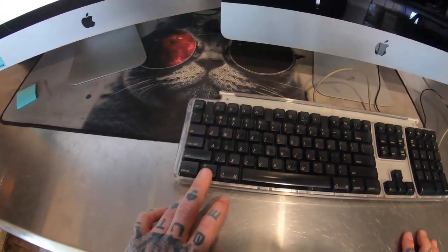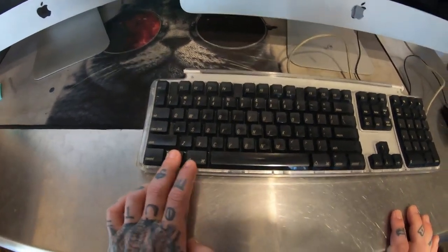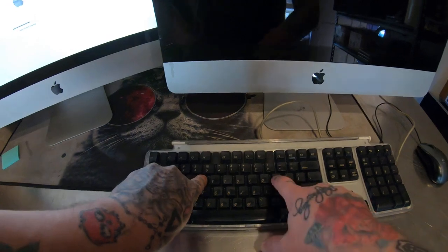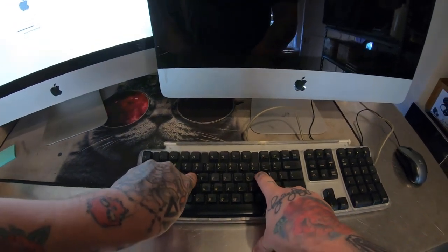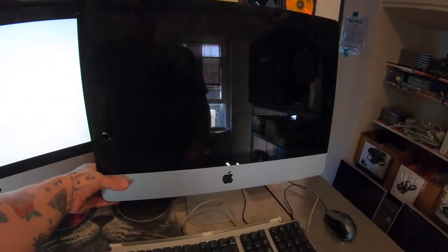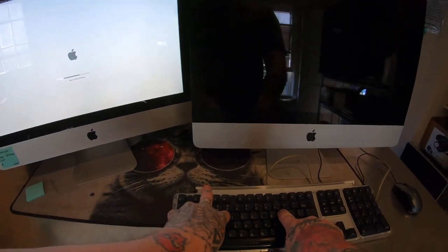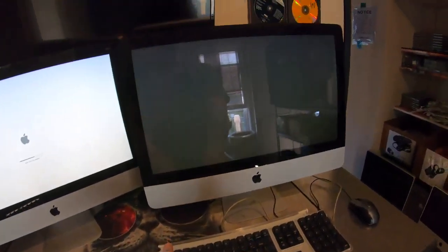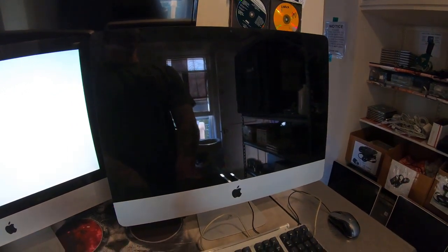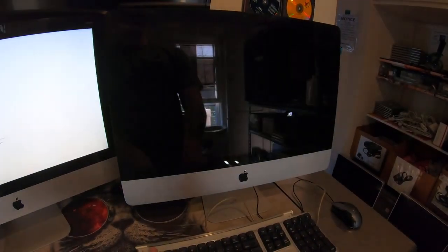You're going to have to hold the Alt/Option key, this Apple key, the R button, and the P button — all four buttons. Power the computer on and then hurry up and push those buttons, hold them all down. You're going to want to hear this sound — hear how it just got really loud.